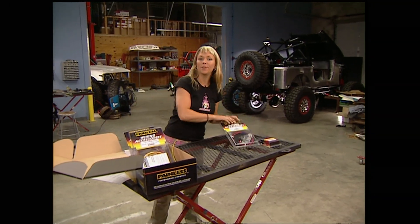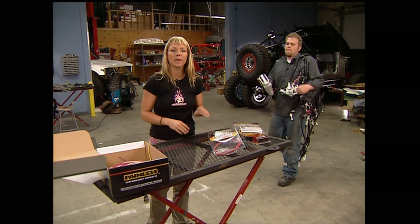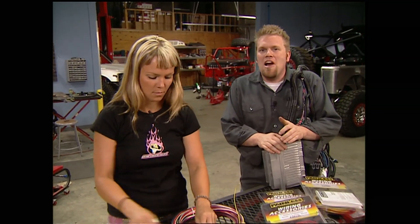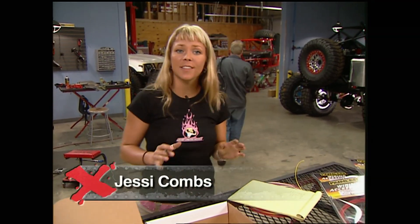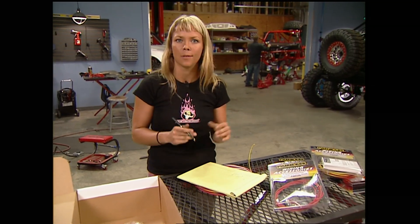Welcome back to Xtreme 4x4 and our Poison Spider Bruiser 8 build-up. Now that we have the gauges and switch panel in, we can begin to plan out our wiring harness. Wiring a tube buggy is a little different than replacing a harness in a stock vehicle, and because of the serious conditions a harness can see, you've got to plan it differently. The first thing you need to do is determine how many circuits you need — we made a list: off-road lights, cooling fan, fuel pump, tail lights, and power supply to the gauges and switch panel.